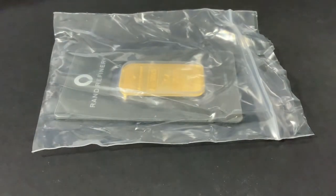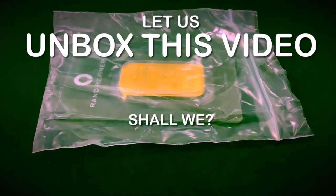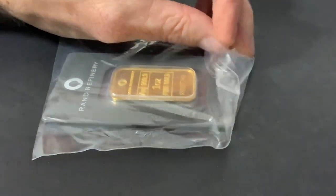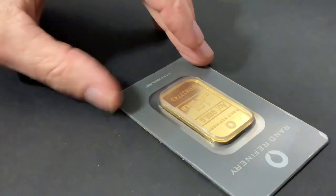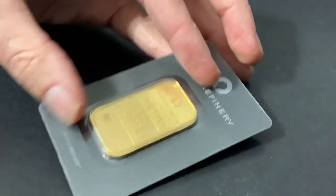I took advantage of the JM Bullion gold bar spot deal. As I unbox this video, I'm paying about $14 above spot because the price of gold went down since then. That's known as Salivate's Law — some people call it Murphy's Law, but I call it Salivate's Law. Most every time I make a purchase, the price of precious metals goes down.